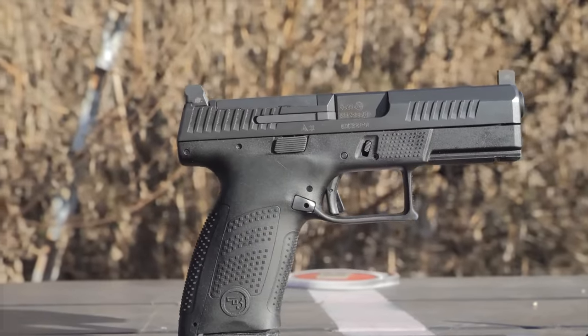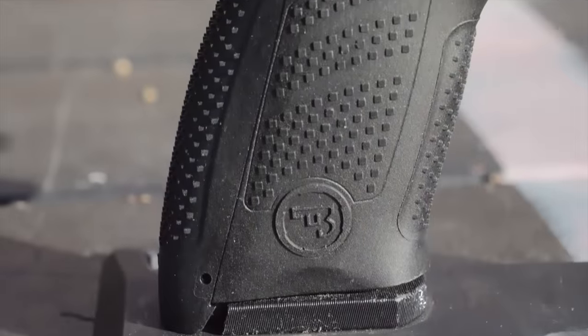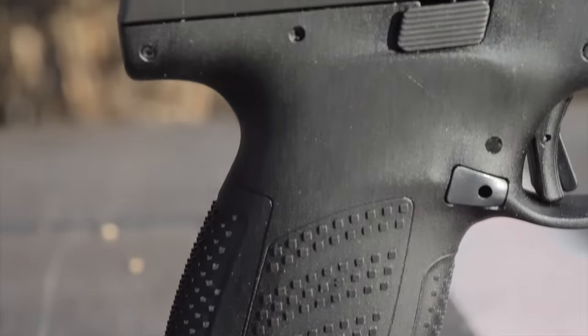In the box you're going to get two 15-round flush fit magazines. It has what I like to call a mullet grip because the grip extends down just a little bit further so that the base pad goes flush at the bottom of the grip. It gives you a little bit more surface area so it feels more like a full-size grip in the hand while still being very, very trim.